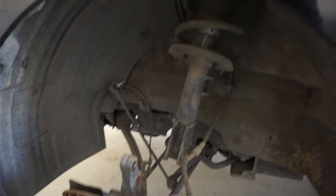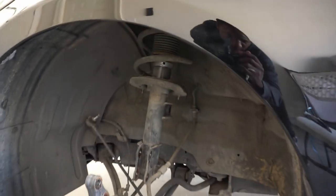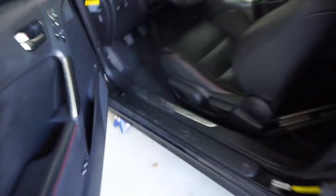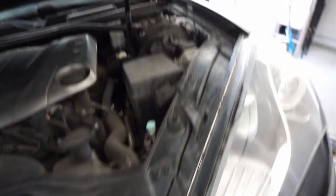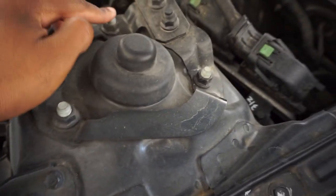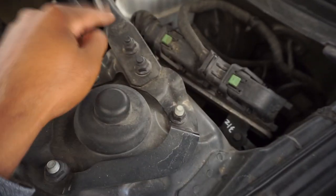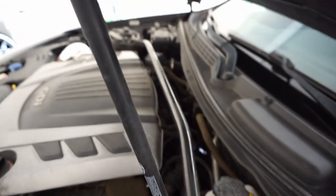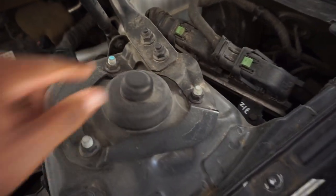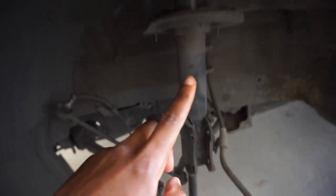Now I have everything disassembled from the bottom and the strut is just hanging by the bolts on top, so time to go into the hood. This is the top hat and we're just gonna undo these three bolts — well, I forgot I have to take off the strut tower brace first. But other than the strut tower brace, we have these three bolts to take off and then we should be able to just pull the strut out from the bottom.